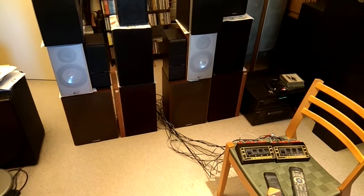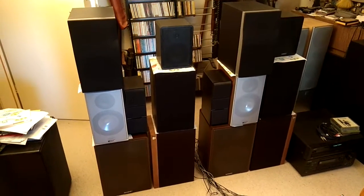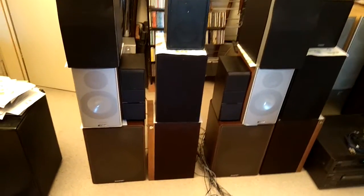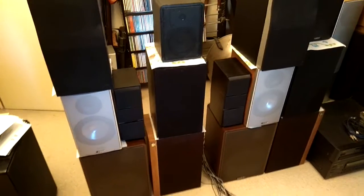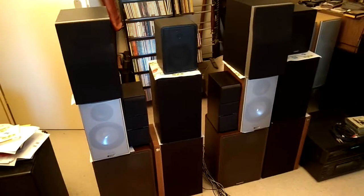I finally got around to set up my loudspeaker comparison. It's pretty basic and prone to a lot of errors, so having them stacked means that everyone will swing in sympathy with the other, making the small boxes sound larger and the large ones less defined. Anyway, it's as good as I can get it here.